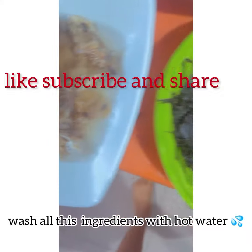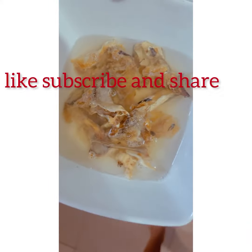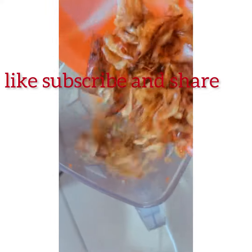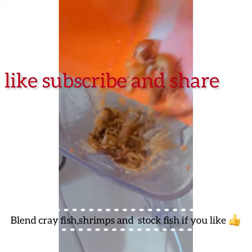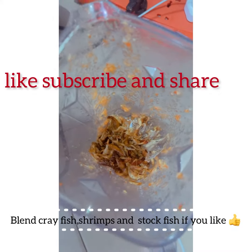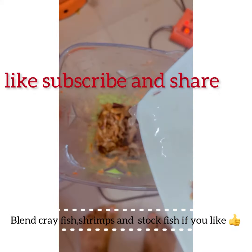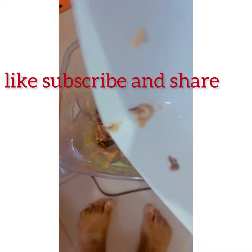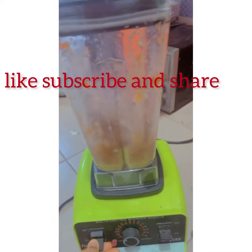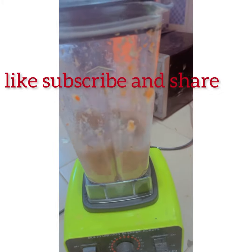This is my oha leaf, my oziza leaf, and my stockfish. I'm going to be blending my crayfish, my shrimps, and my stockfish together, because I don't really like seeing fish while I'm eating — because of the bones and everything. So I have to blend it very smooth.